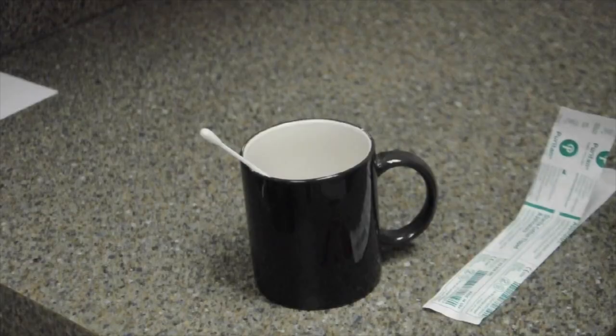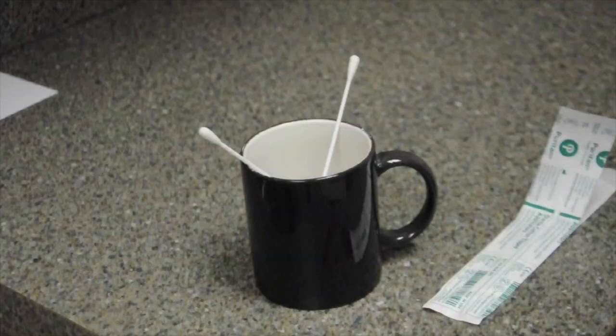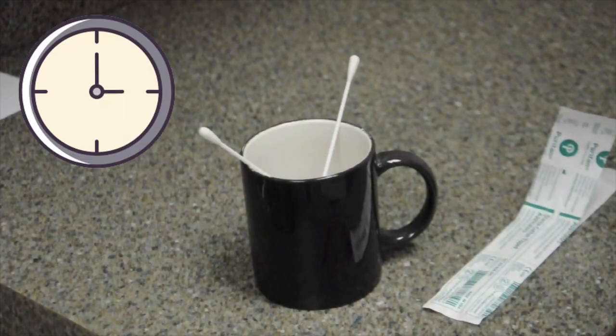Scrape back and forth, up and down on the inside of the cheek. Rotate several times. Swab between the cheek and gums. Place the second swab in the cup to air dry for 15 to 20 minutes. Make a note of the time air drying starts.